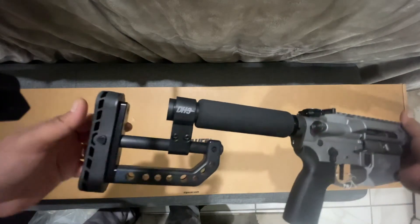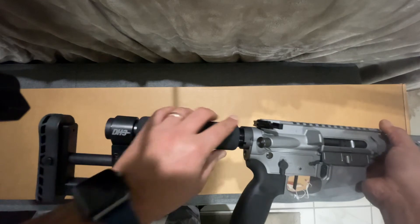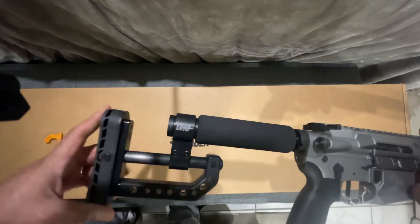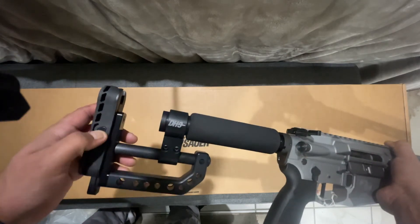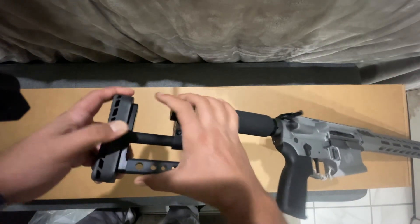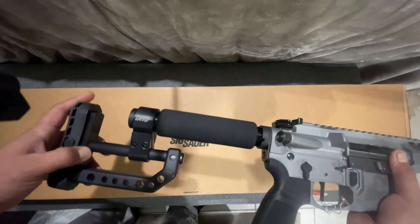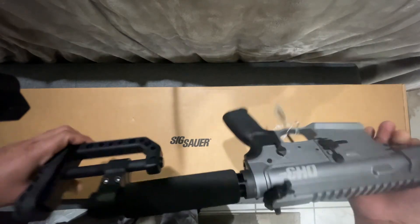Look at the way the buttstock is — nice padding for your cheek weld. This pulls out and goes up — press this button right here. Yeah, I am so in love with this gun.